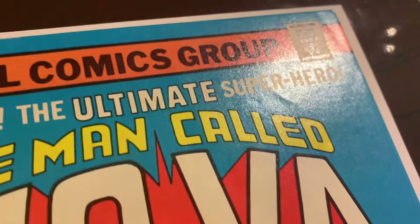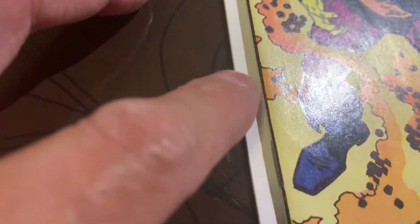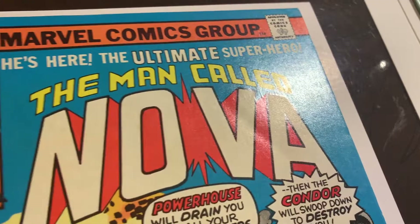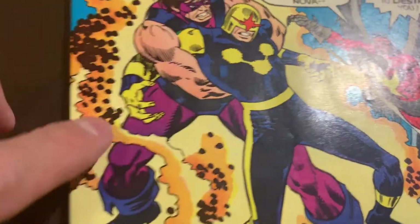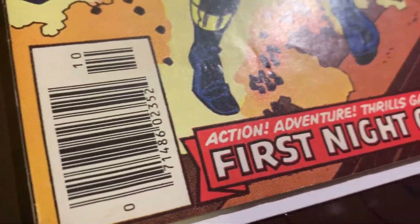We have Nova number two here. This is the pre-pressing video. You can see all those problems already — a spine tick there, spine stress, and more of a dimple than a spine stress over there. The edge is really rough. You can see stuff going on along there as well, near Nova's crotch there. That's not good — that's actually pretty deep. Yeah, those are pretty bad right there.